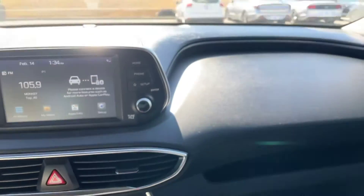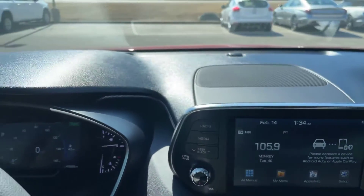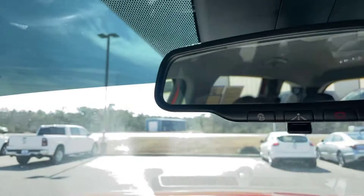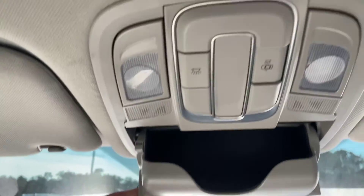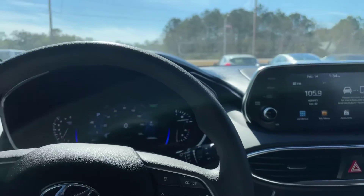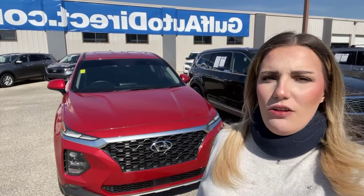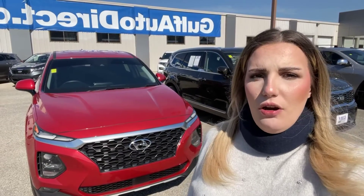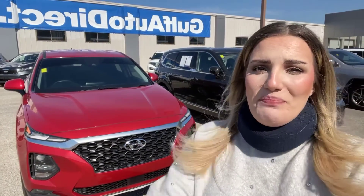I'll go ahead and show you the dash quick as well. Once again, this is Abigail at Golf Auto Direct with the 2020 Hyundai Santa Fe SEL. If you have any other questions about this vehicle or any other vehicle in our inventory, give us a call or go to GolfAutoDirect.com. Thank you.